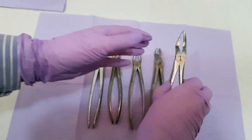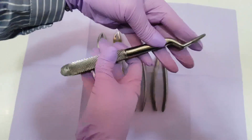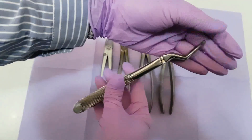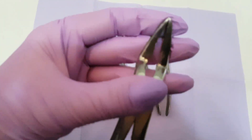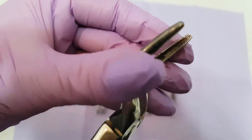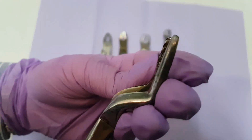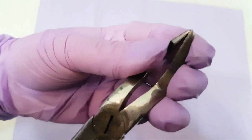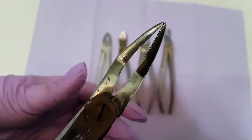And last I want to show you the forcep that is used to extract roots that are stuck in the tooth alveola because they are broken for different reasons. The working handles are formed at an angle and close all the way so we can properly extract the root from the tooth alveola. This is also called the bayonet forcep.